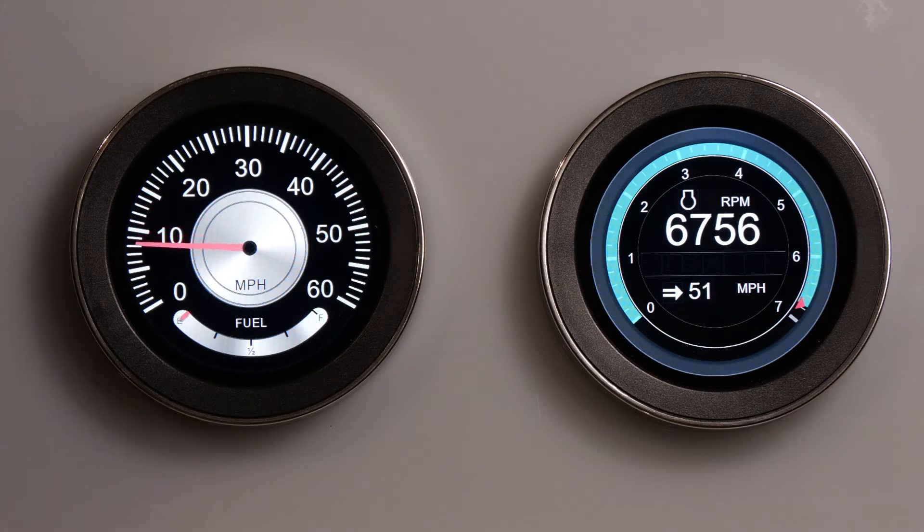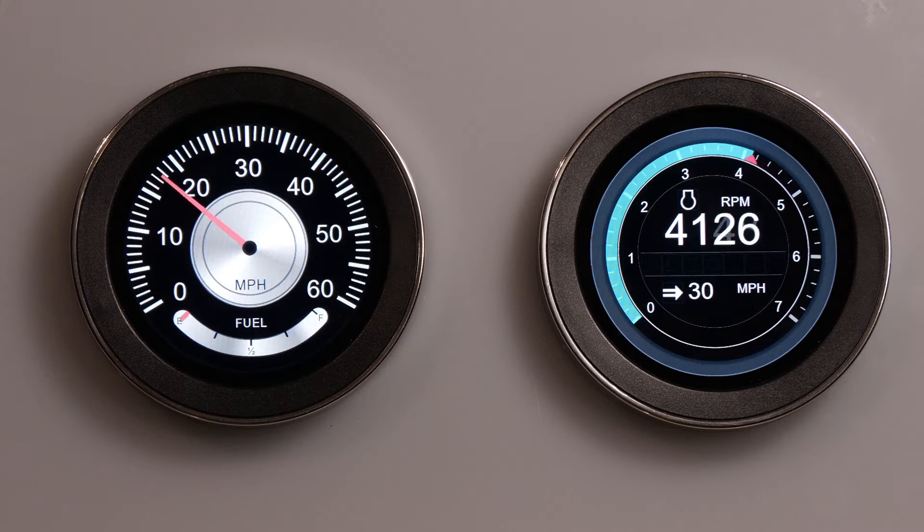The way that the display works is that it looks for an MEA 2000 engine first, and then if it doesn't see CAN bus, it looks for analog signals coming into the back. Therefore, you can bring in analog signals and it will simulate a digital engine, or bring in a complete digital engine into the same display.